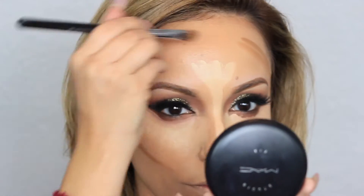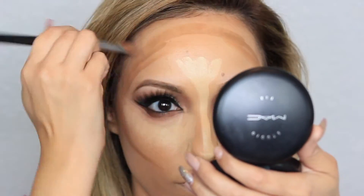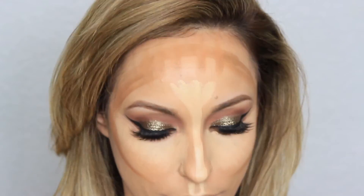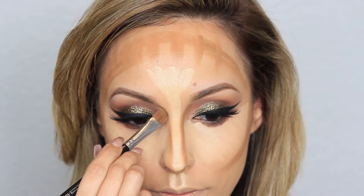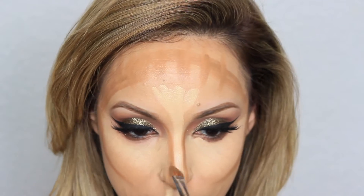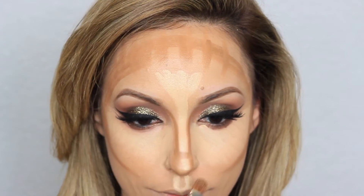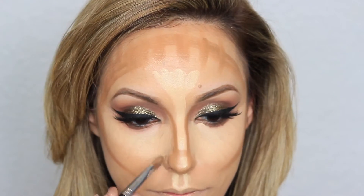I'm having a little too much fun highlighting! For my contour, I'm going to use the lightest shade in the palette. If you want a more dramatic look, go ahead and use the darker shade. This applies to every palette out there — if you ever wonder why you have two different contouring shades, one is for a more dramatic contour and the other is for a less dramatic contour.